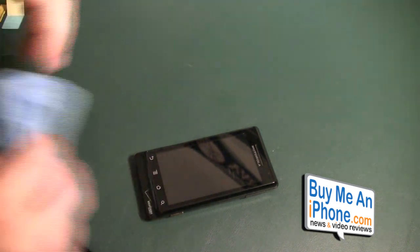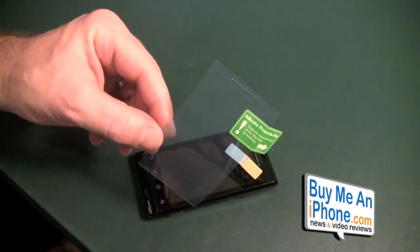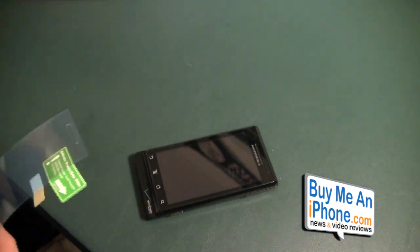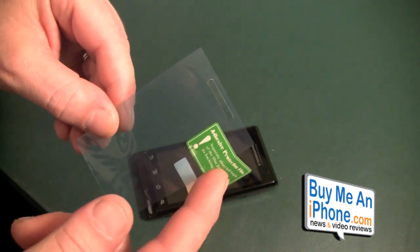As you guys know, we have cleaned our screen and we are just going to do another once over. We have our protection film. The Steinhill comes with the standard squeegee and the little cloth. This is a two-part system.